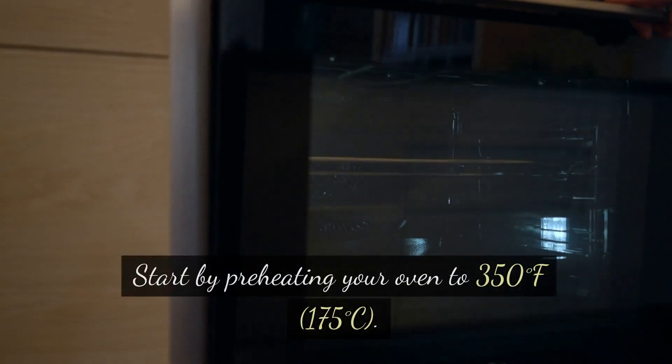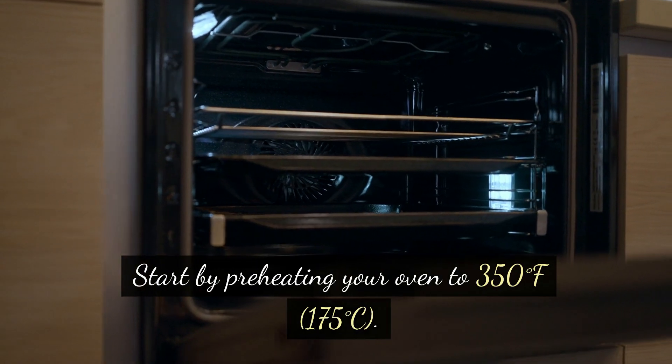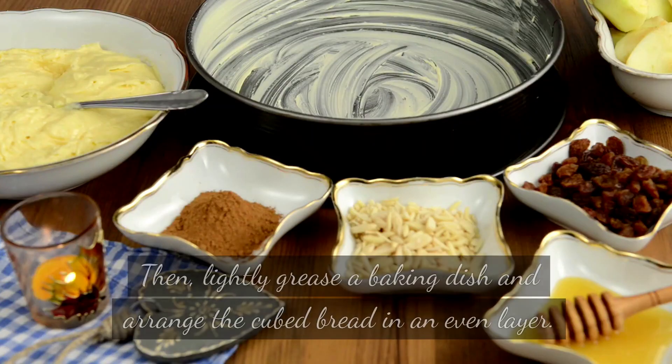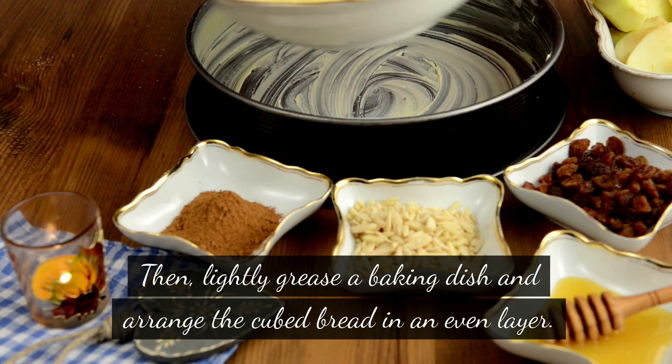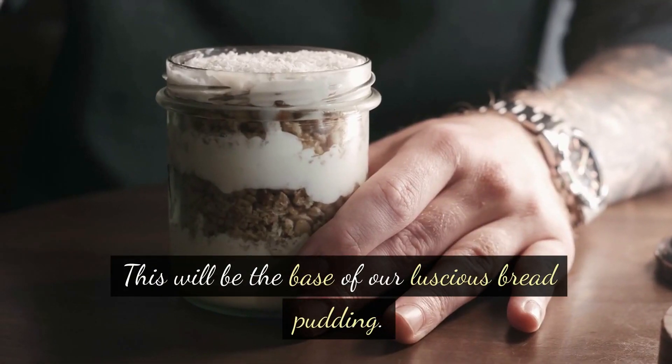Instructions: Start by preheating your oven to 350 degrees Fahrenheit, 175 degrees Celsius. Then lightly grease a baking dish and arrange the cubed bread in an even layer. This will be the base of our luscious bread pudding.